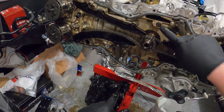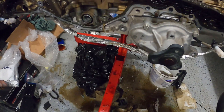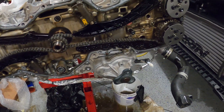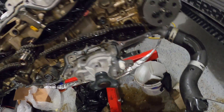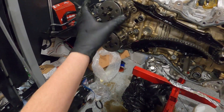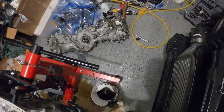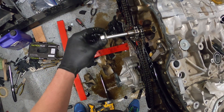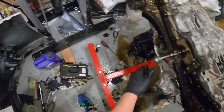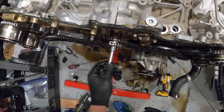Step one: you can see all the oil galleys that need to be replaced. What else needs to happen is we'll have to take the oil reservoirs off, but first I have to crank this over so that it's in timing.